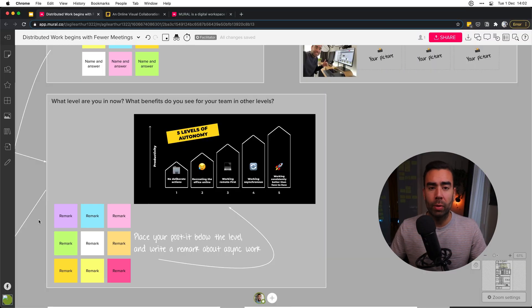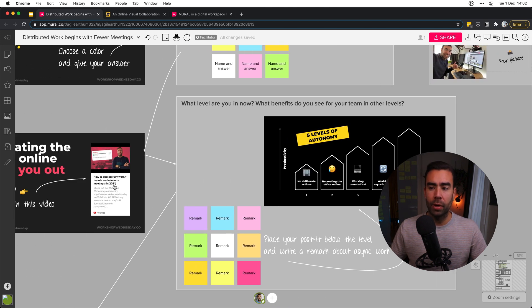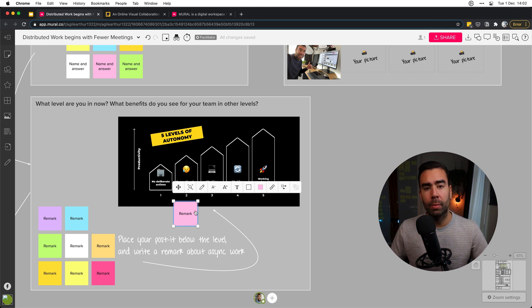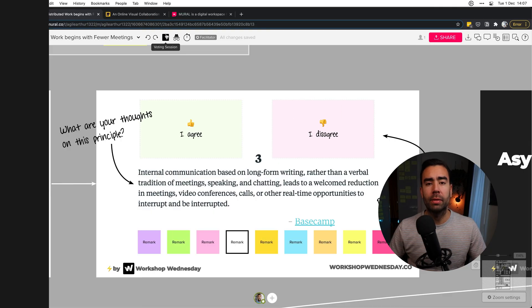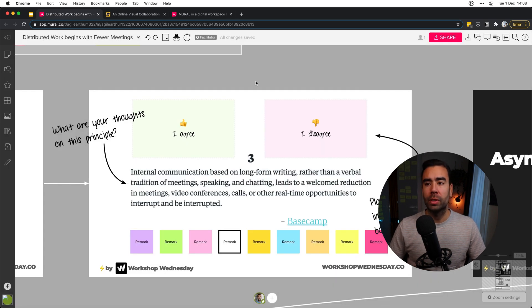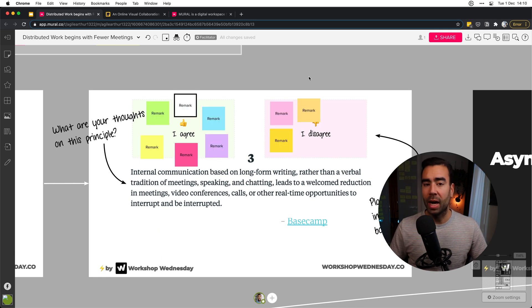Explaining models is also a great way to use images. For example, this model about the five levels of autonomy when it comes to distributed work — I ask people to watch a video first, and then get their reaction. I ask them to place a post-it below the level they think they're currently at, plus a remark, so you can get a better understanding of what they think about asynchronous work. You can quickly see where there's overlap or where there's a difference of opinion. For quick poll votes, I like to use boxes where people indicate 'agree' or 'disagree' and can drag their post-it in with a short remark. I prefer this because it's way more visible, and you can capture comments from everyone. And it just looks better.